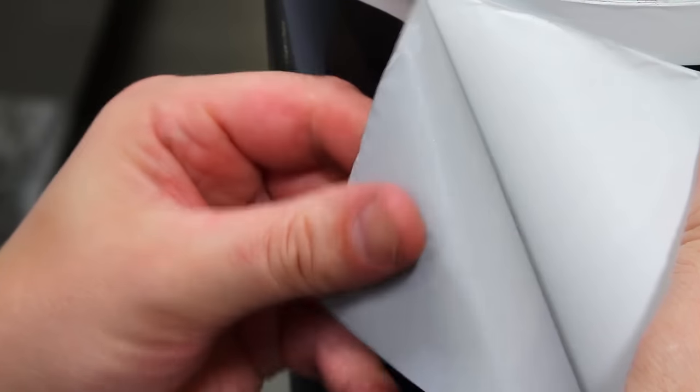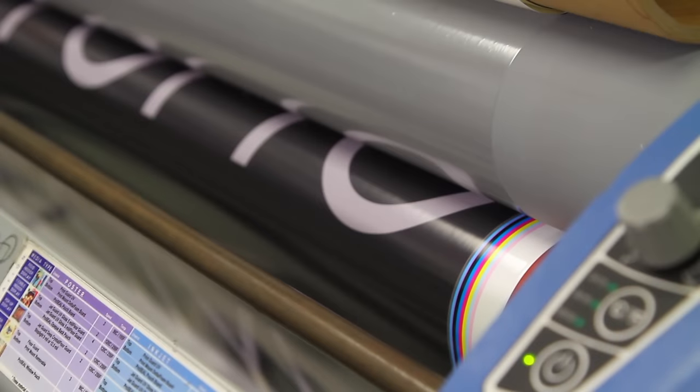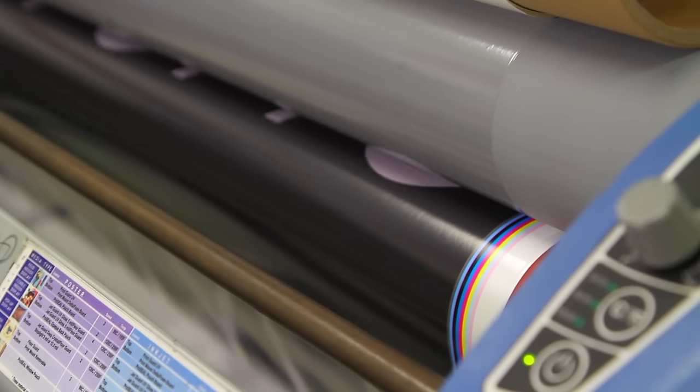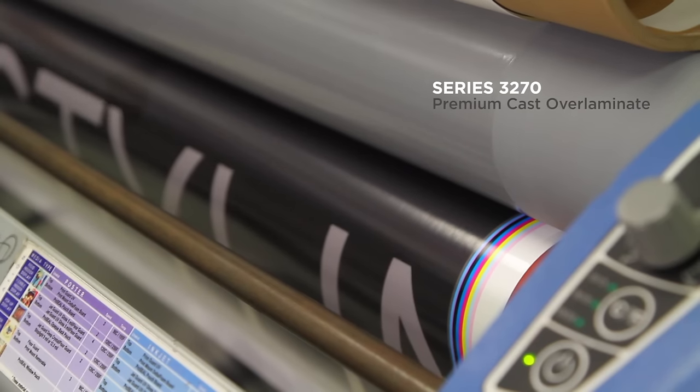Right off the printer, SLX Cast Wrap feels light to the touch. To optimize performance of SLX Cast Wrap, we recommend to always use Series 3270 over laminate with it.